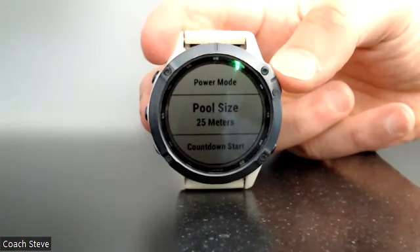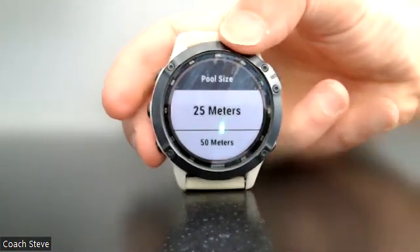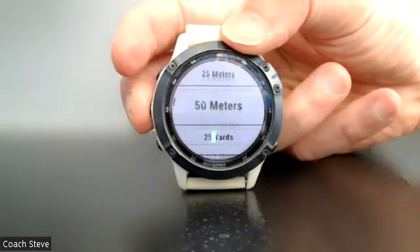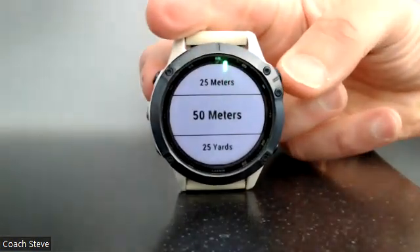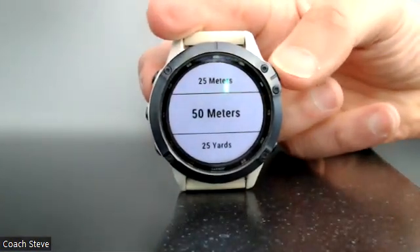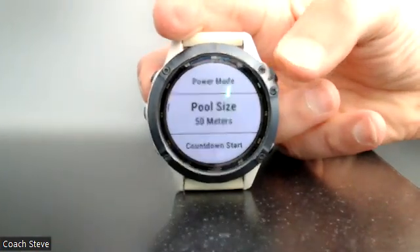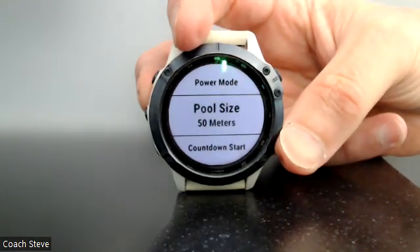I'm going to select pool size using the top right hand button, and you can see it gives you default options you can scroll up and down. For me, I'm going into a 50 meter pool today, so I select that by clicking the top right hand button, and that's it set for the rest of your session.